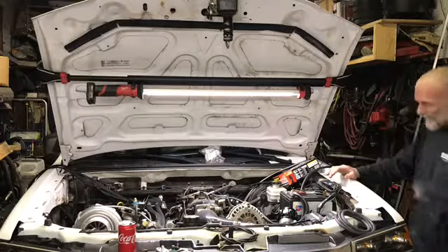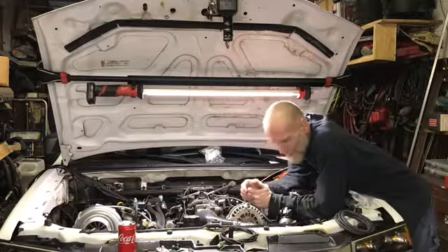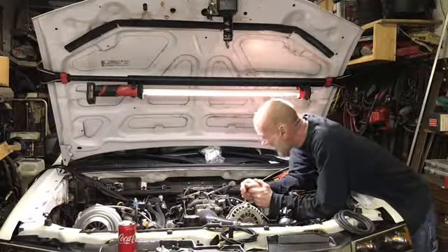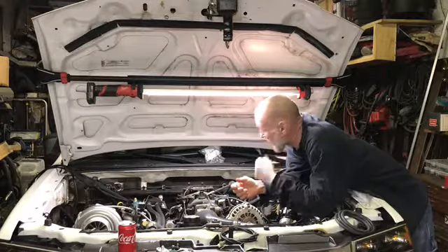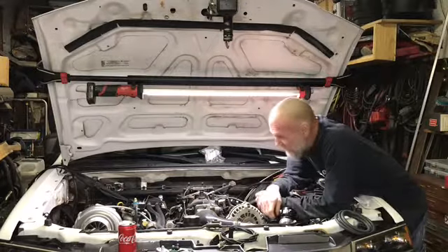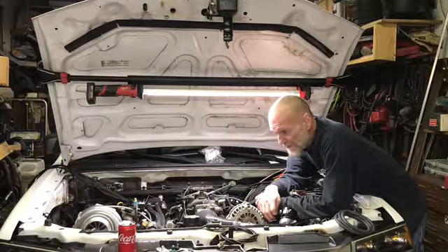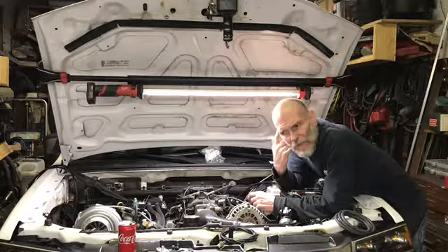Okay, God, I don't feel like working on this shitbox tonight. Long day at work. Okay, anyway. We are gonna wire in an oil pressure sensor tonight. I might have talked about that in another video.